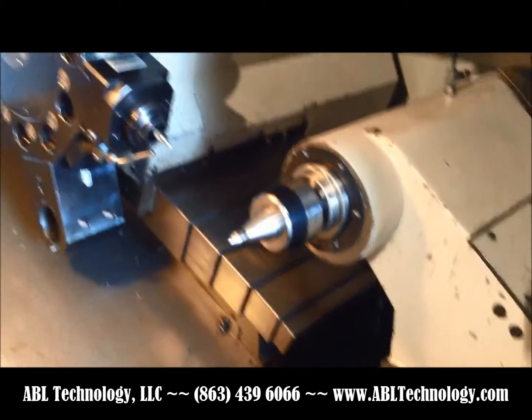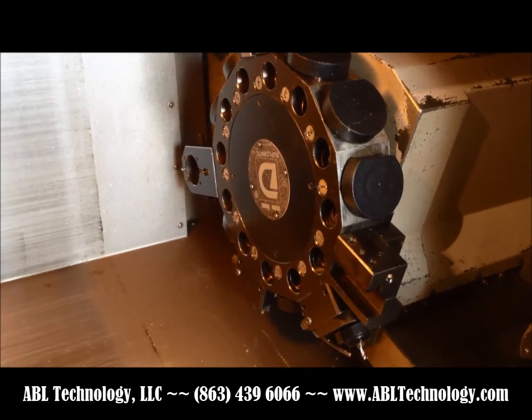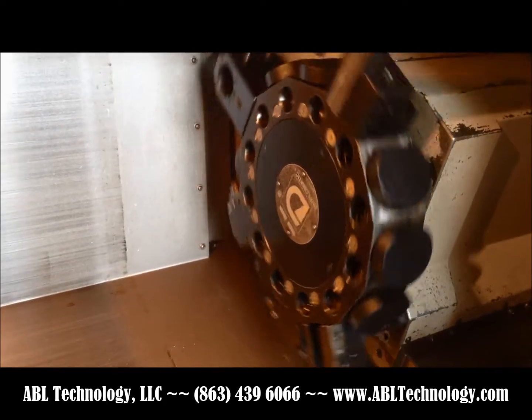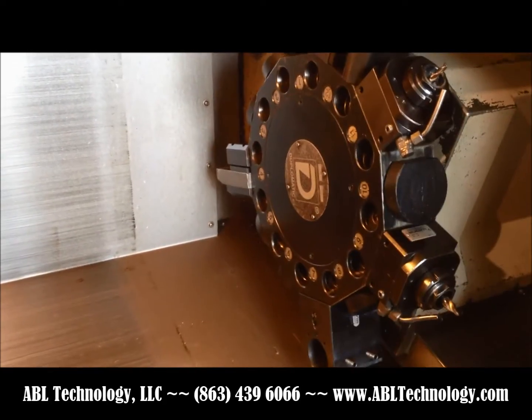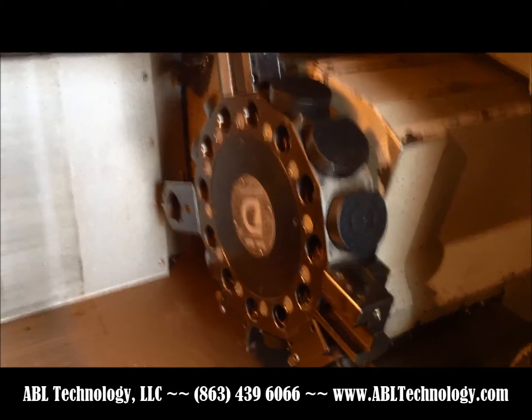We'll move into turret index. It's 12 stations, as mentioned, and we've already got some tooling on it — both static and live — and there's additional tooling in the package we showed earlier.